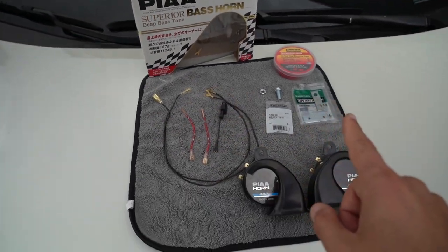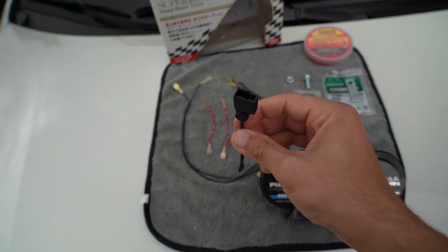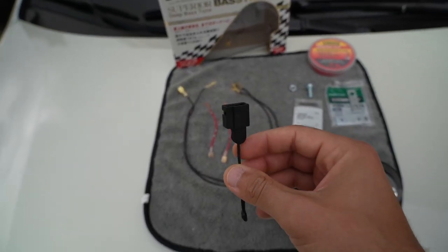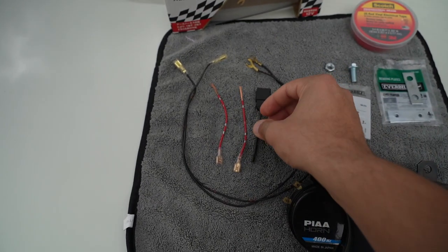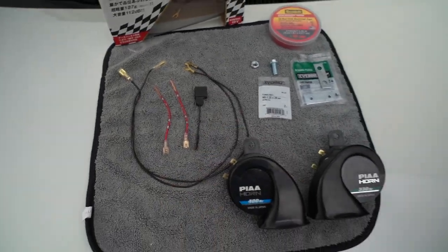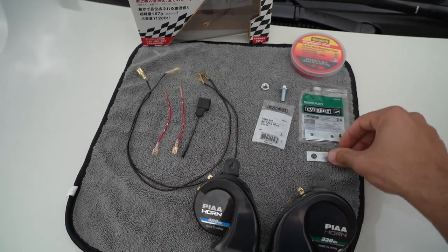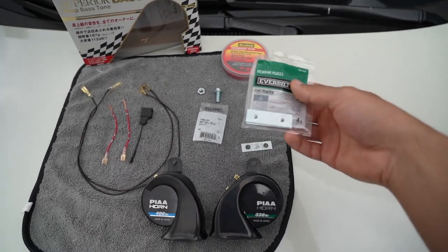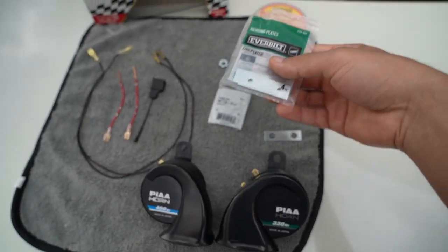Here are the few items you're going to need to get outside of this kit. That's going to be this Toyota-specific wiring harness pigtail — make sure it's specific to Toyota, as other manufacturers use different connecting leads. It also comes with positive leads, two of them, one for each horn. Those can be found on Amazon for a couple bucks and I'll link those down below. What I had to go out to Home Depot to find were these mending plates.